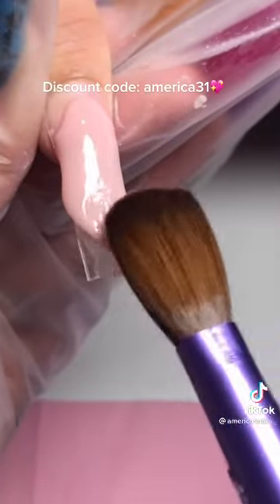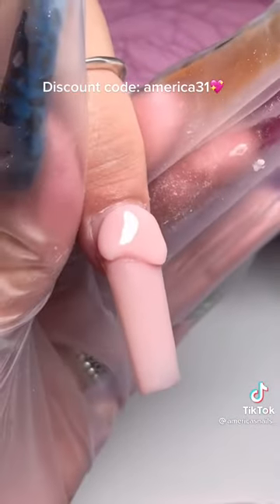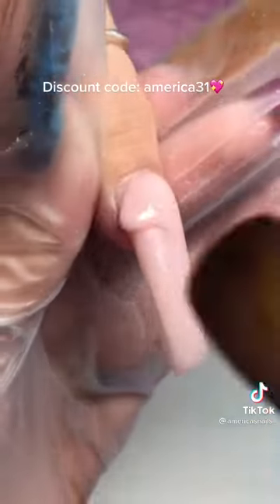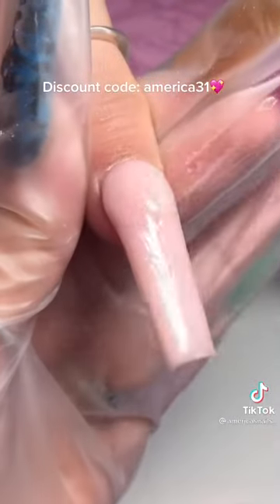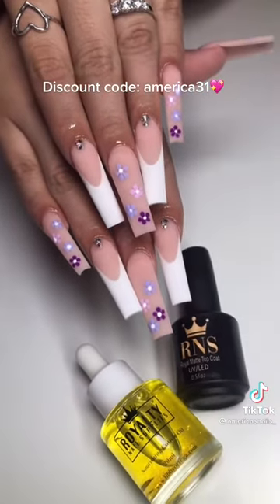If you don't have this color you need to get it because it's literally my go-to with my clients — I always pick that color. I'm also excited to use my Rory Tino supply cuticle oil. Don't forget to use my discount code AMERICA31. I always try to get my application really good so I don't have to file as much, and this was the outcome. Thanks for watching!